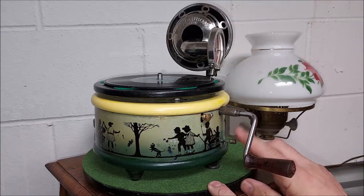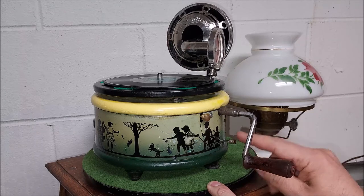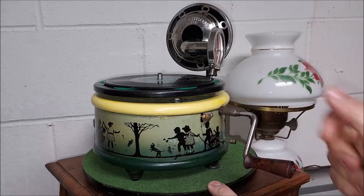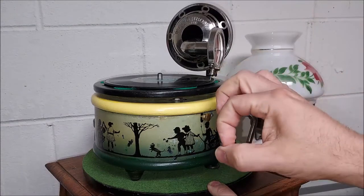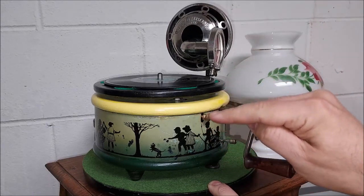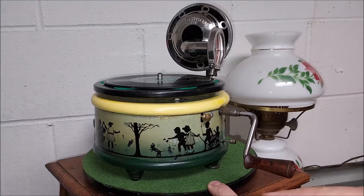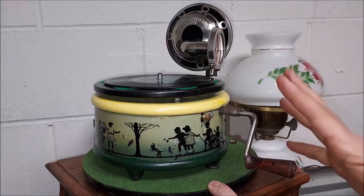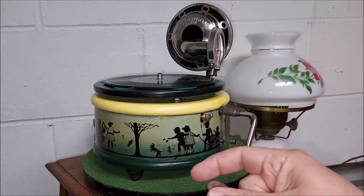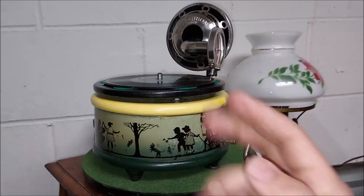It actually acts as a brake, and this is the only flaw I think in this phonograph. When you turn it on, it has this arm inside with one thin square piece of metal, and on the governor disc there's a little round wire on the outside of it with a little U-shape sticking out that hits this piece of metal when you shut it off. The problem is if you're running this at 78 or 80 RPMs and you shut it off abruptly, the springs attached to that disc can shift and bend sideways a little bit, and that causes speed problems.